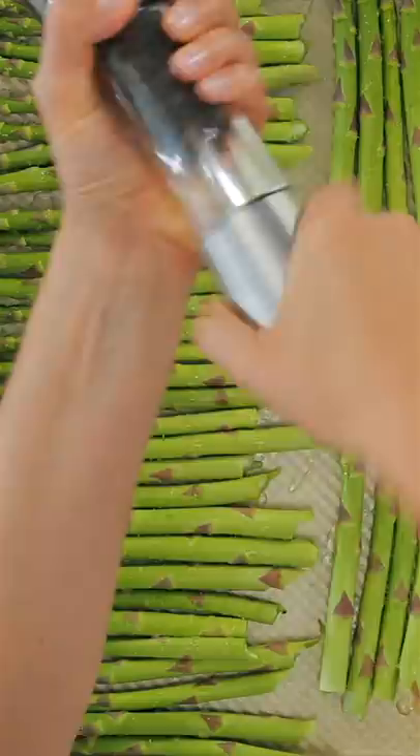Drizzle with olive oil then season with salt and pepper. Lightly roll the asparagus to evenly coat in seasoning.